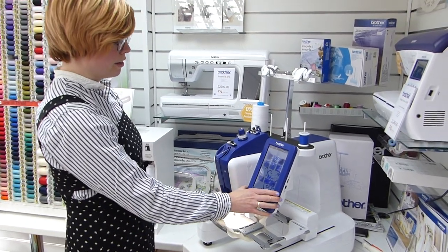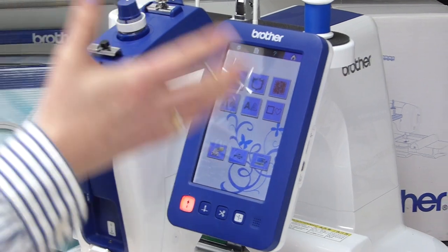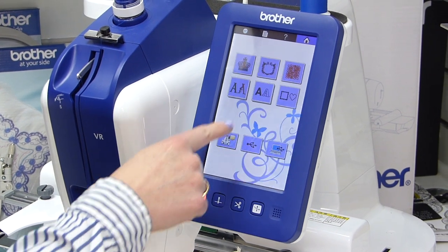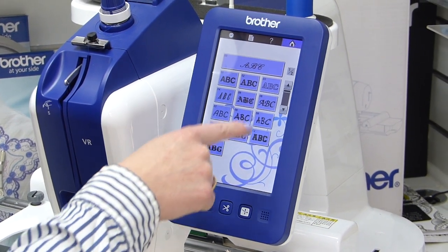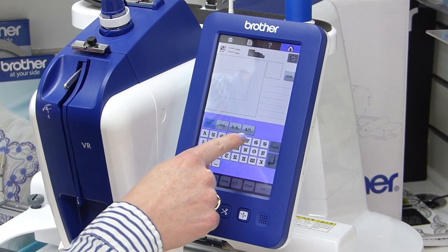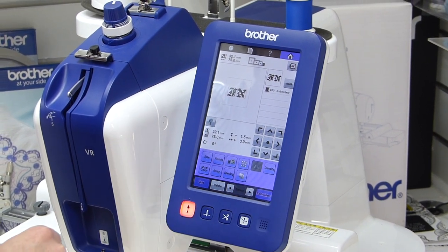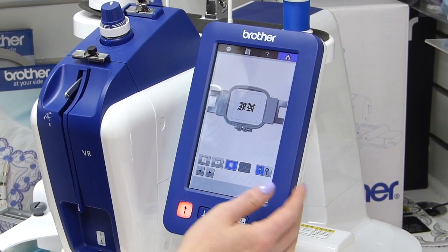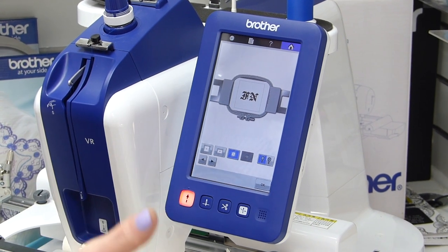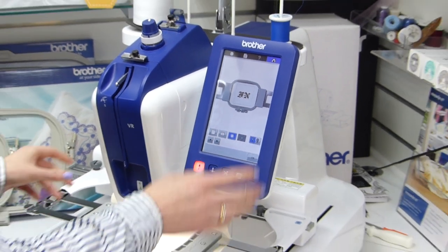With the screen we can select from loads of different patterns — quilting designs, borders, motifs, and all the things you find on a normal Brother embroidery machine, plus some added extras. Let's try some lettering. This font looks pretty cool — let's do a big FN for FrankNut. You can also view the design in the hoop and choose which hoop you actually have on, so the machine knows exactly what it's doing. Same process as other Brother embroidery machines — it's good to see all these features are built in, and you can zoom in to see loads of detail on your design.